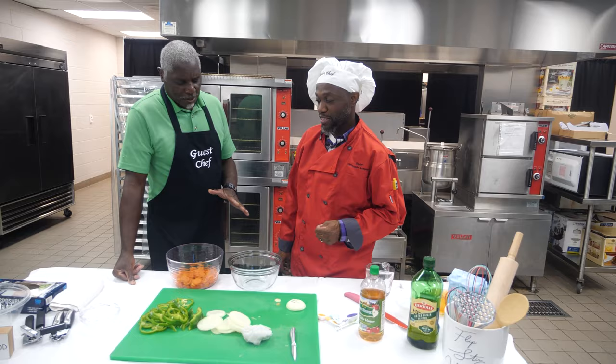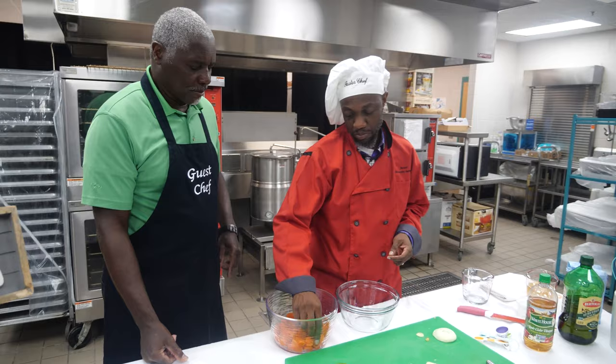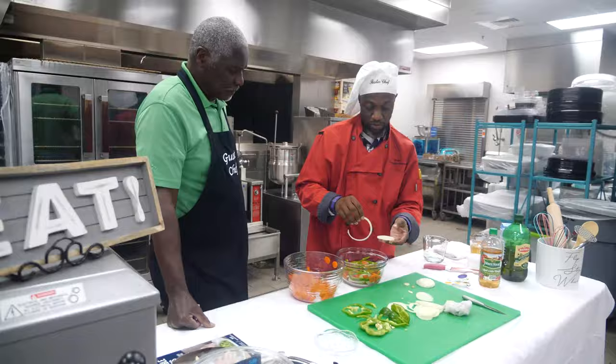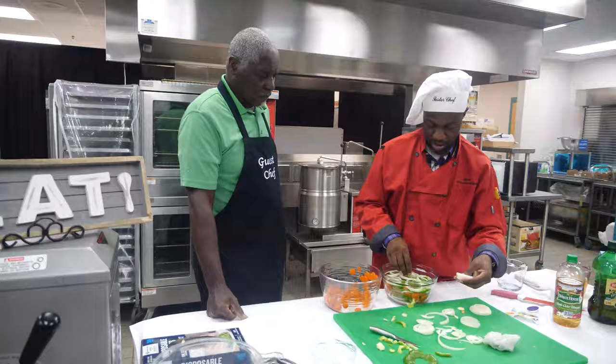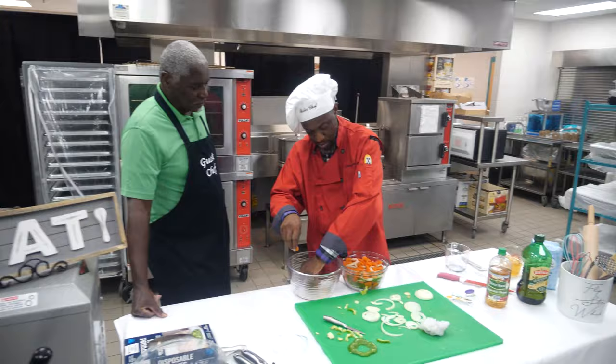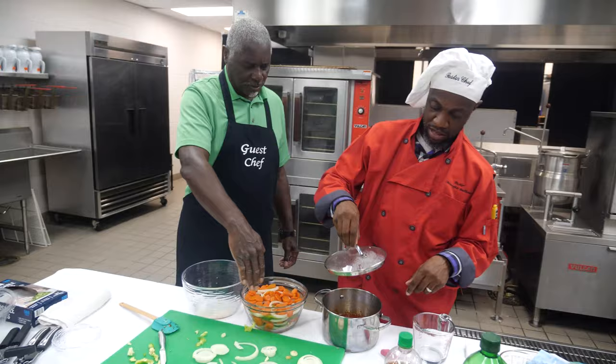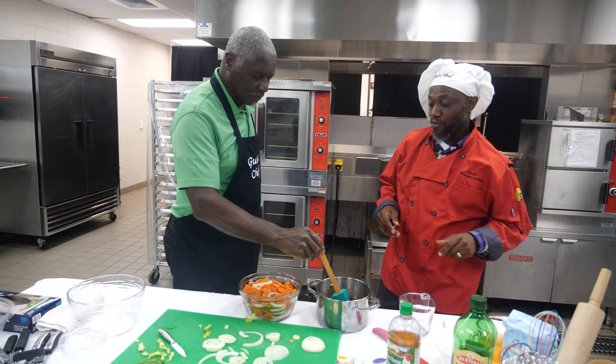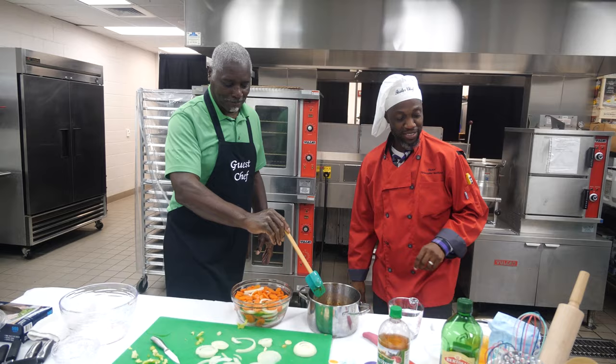Now what you've got to do is take the carrots and make a layer in the bottom of this dish. Then we'll pour our mixture in — we only have one of these so we've got to make sure we get the pouring right. I'm always up for a challenge — here we go.